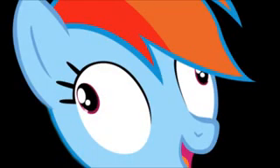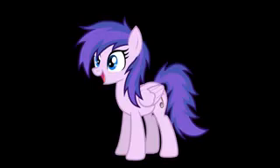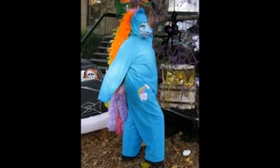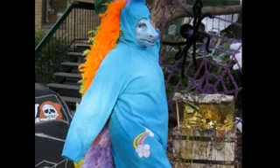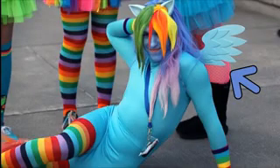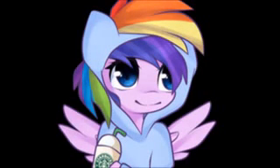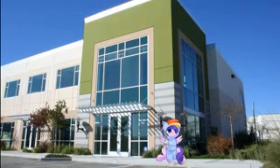Rainbow Dash is God, Rainbow Dash is Jesus, Rainbow Dash is every prophet and every religion — Rainbow Dash is the key. Once you get into character, you need to really get into character, and that means you need to dress up as Rainbow Dash. That's right — no matter who judges you, you've got to put on the tail, put on the wings, put on the ears, paint yourself hypothermia blue. You've got to do everything.